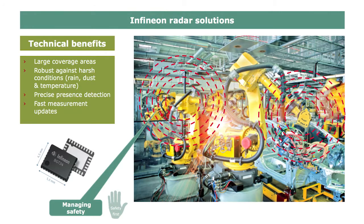Besides our sensing solution, Infineon is offering its radar components. Our radar products can help to scan the environment of the robot and thereby prevent contact and clamping situations with human beings.